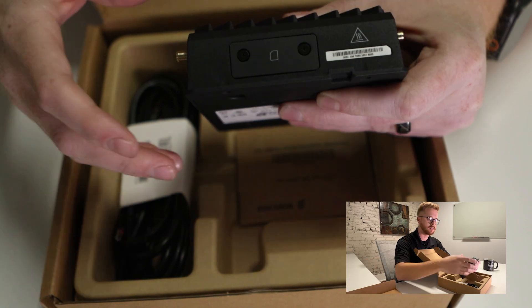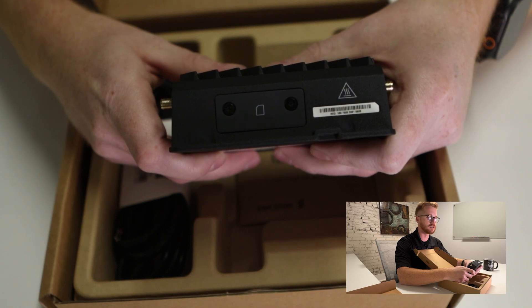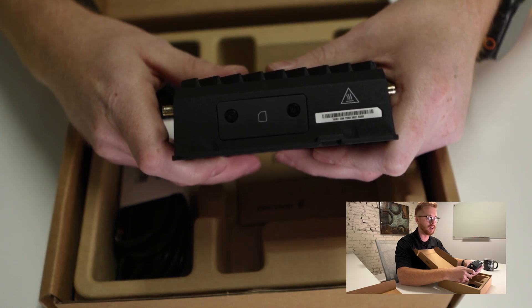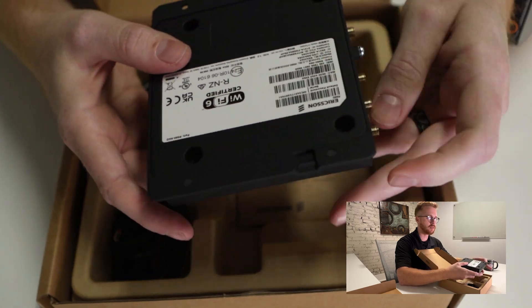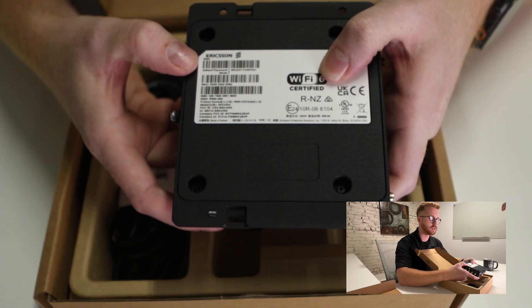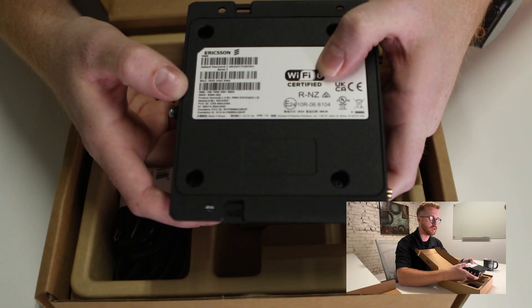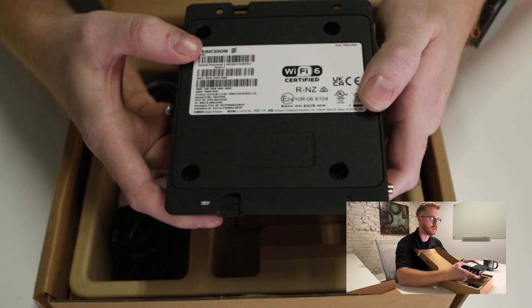Just to add to the SIM door — it does have SIM door open protection. So if somebody is tampering with the device and they take the SIM door off, it will not operate when the SIM door is removed unless you have it configured otherwise. On the bottom of the device is going to be your device information: it'll show your default password, serial number, MAC address, IMEI, SSID, and part number — the R980.